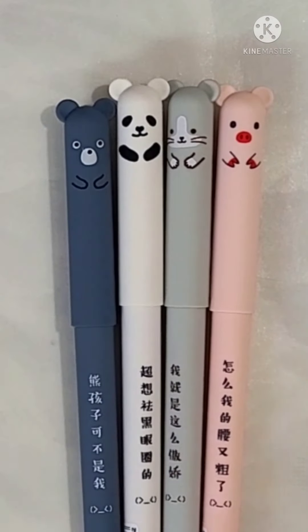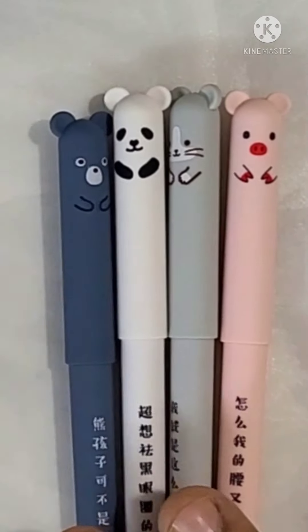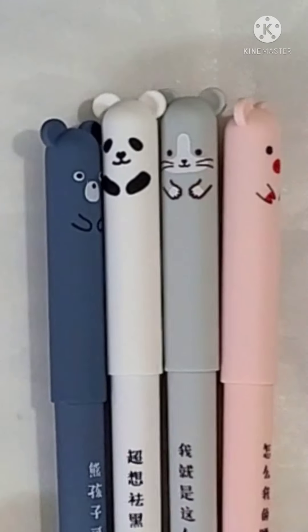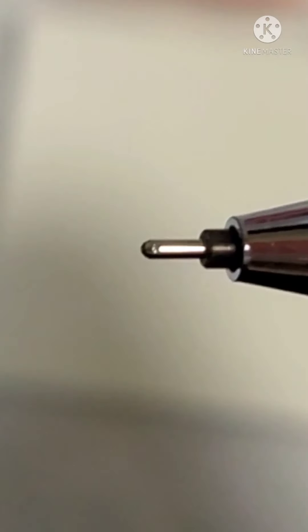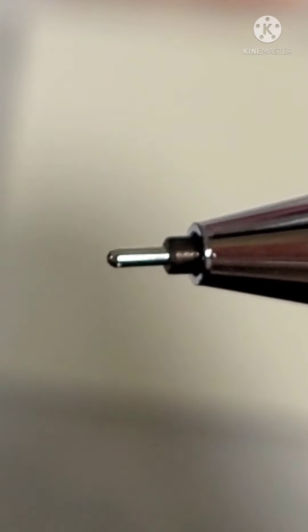Today I want to share with you these four adorable pens. I got these recently not because they are cute, but because they can be erased completely. I did not know that apparently.